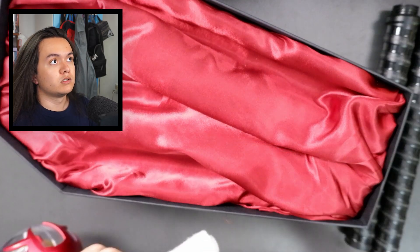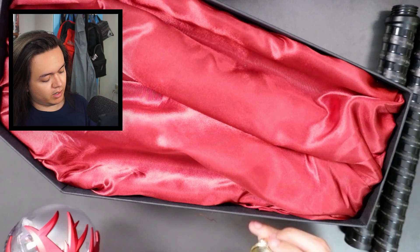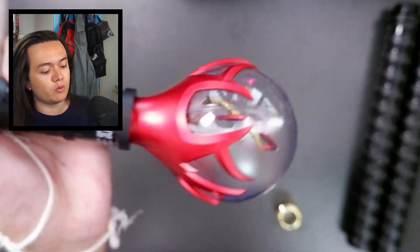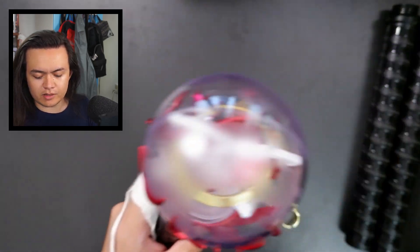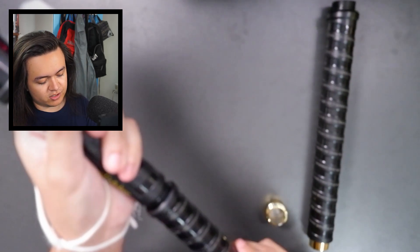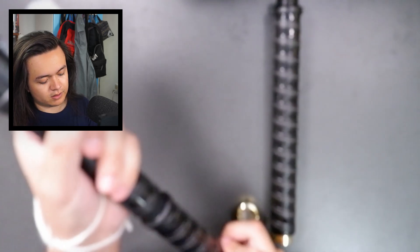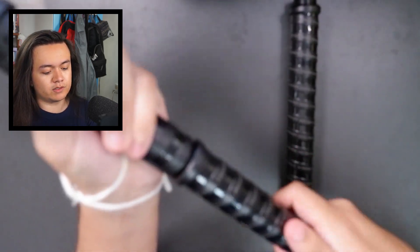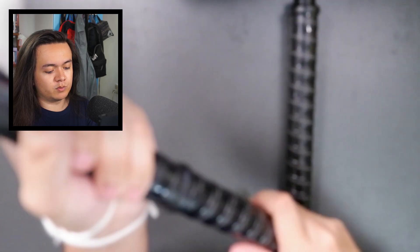Oh wait, I got it! That was a lot easier than expected — okay, so that's where it charges. There is a USB-C port. It's only USB-C chargeable, no way to put in batteries — that's a bit of a bummer, but I guess it's alright. Let's see if I can put in this extension stick. I have to remember to charge this before I go to the concert.